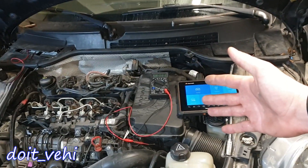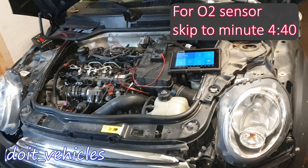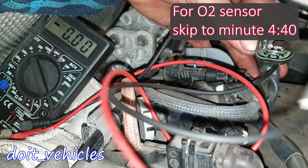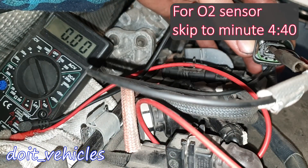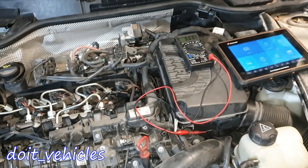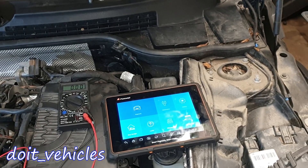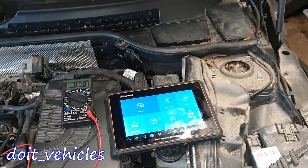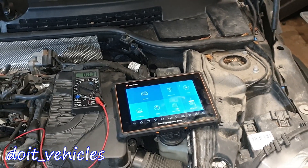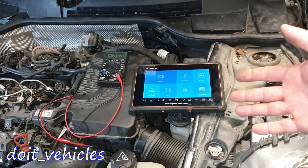This video is going to be about the manifold absolute pressure sensor and the oxygen sensor from this Mini One with the diesel engine. You're going to see what the voltage values are at the connector, what is the relationship between these two sensors, and how to use them in order to diagnose problems like a vacuum leak, bad fuel consumption, or any other trouble codes related to the air intake for this diesel engine. Let's see first some live data and find out what this MAP sensor is reporting.